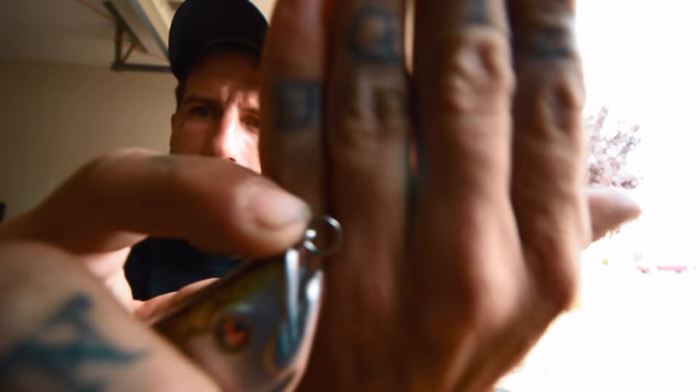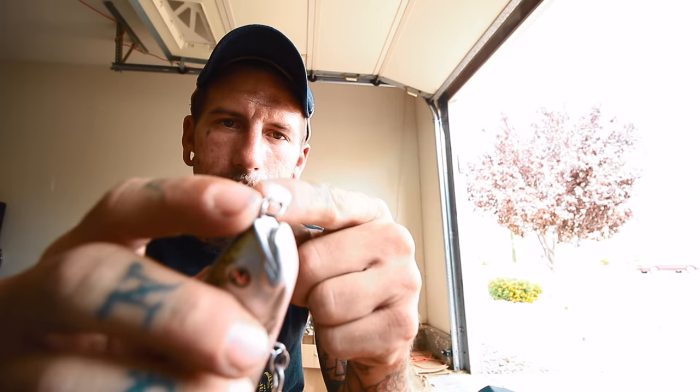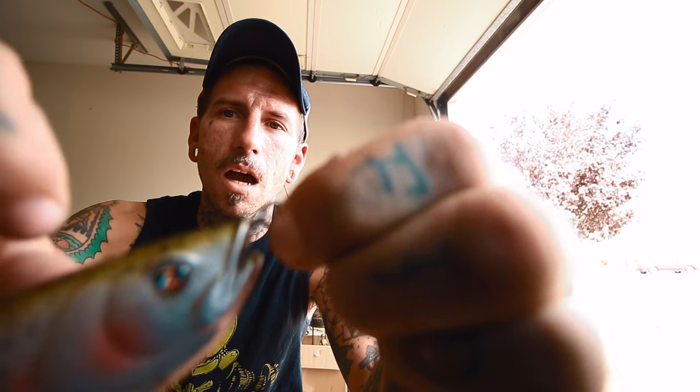When I'm using split rings, I'm pretty religious about retying often. I've seen a lot of people tie right to the single part where you open the split ring — where it's only a single band of the ring. That blows my mind because your line can slip, your knot will move against those sharp corners and eventually cut your line, or the line will feed into the split ring. I always tie to the double end — the closed loop side. Sometimes your bait will get stuck going up and down on it, but that's the price you pay for security.